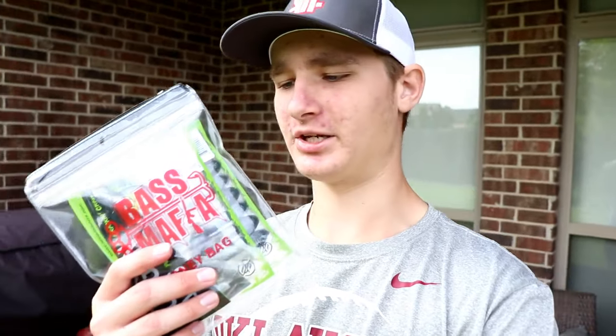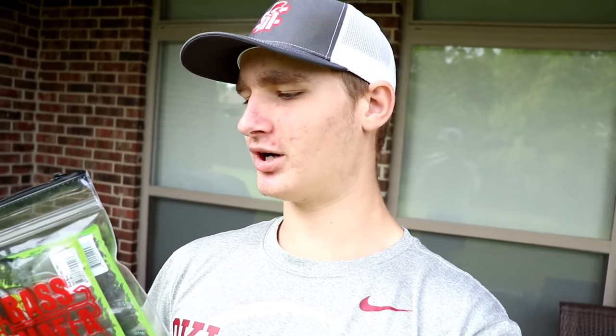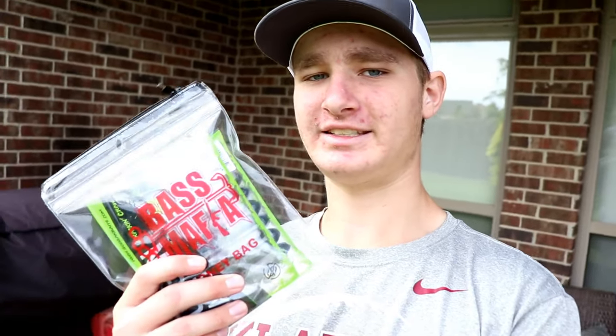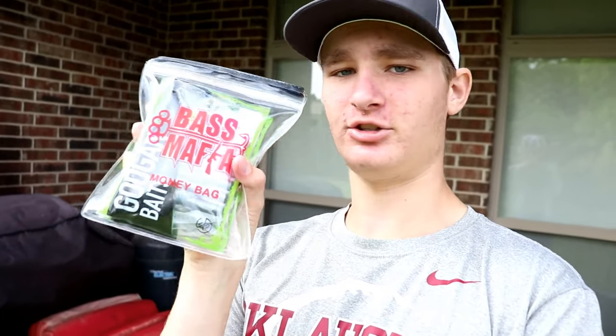Funny story — I was up at a Bass Pro about a week and a half ago, walking through, and there sat this little guy. I know you guys have seen the big money bags if you follow the Googan Squad, but I've actually never seen the money bag in this specific size. I can literally hold it in my hand — it is the perfect size to fit just a couple Googan baits, perfect for pond fishing.